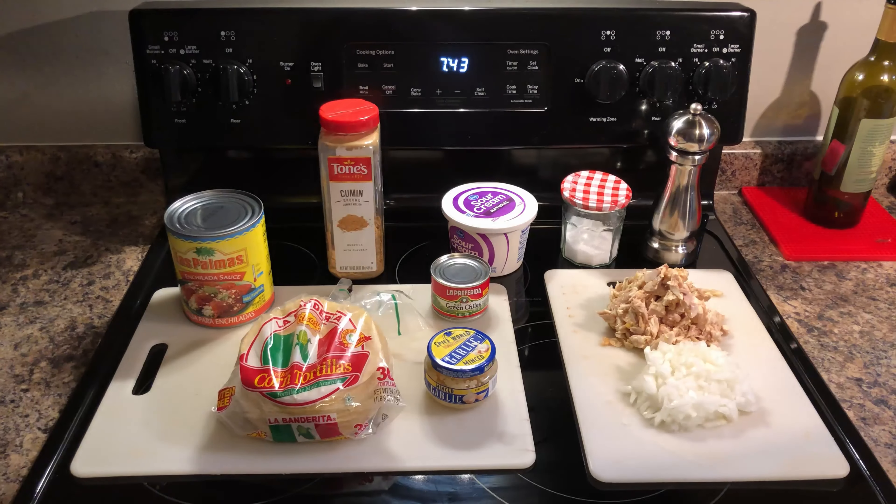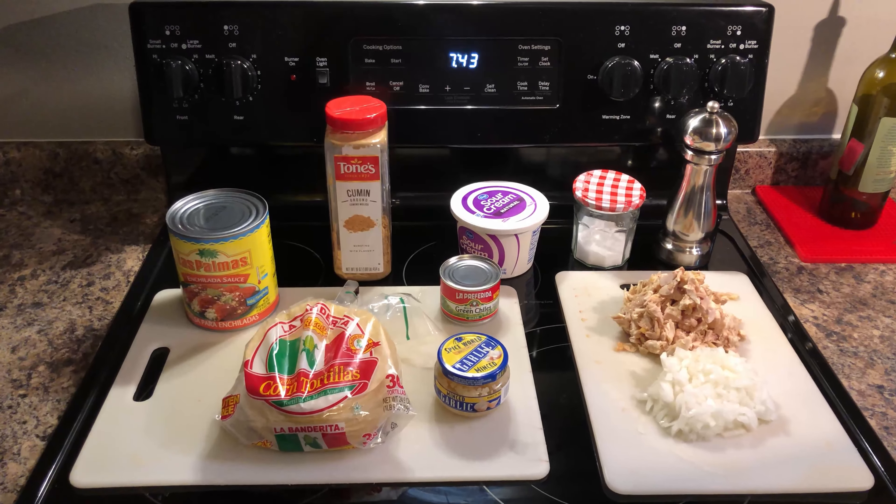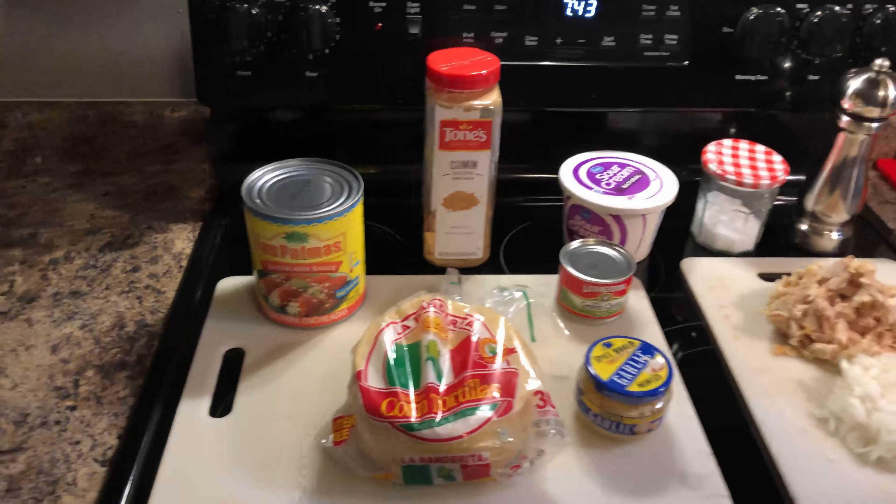Hey guys, welcome back to the channel, Cooking with Michael. Today we're going to be doing chicken enchiladas — one of my favorites. This is a really simple recipe, guys. It doesn't take too long but the end result is very delicious.